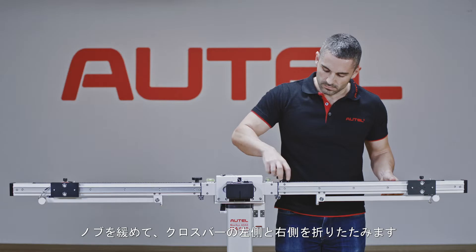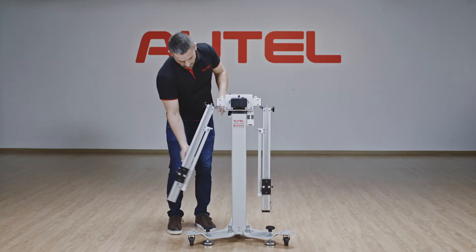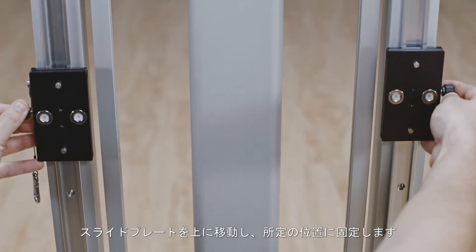Loosen the knobs and fold the left and right sides of the crossbar. Move the sliding plates up and secure them in place.